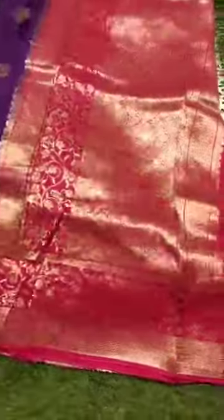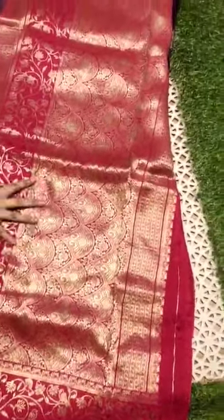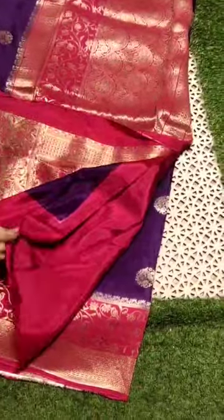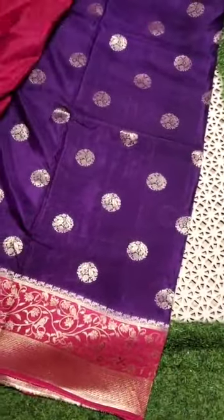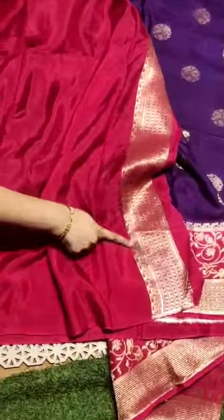Let me open this sari — well-designed ground. Coming to the blouse: contrast plain blouse with border.